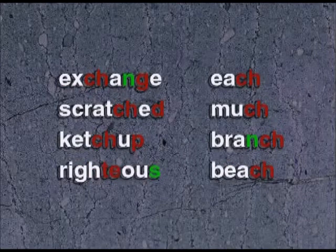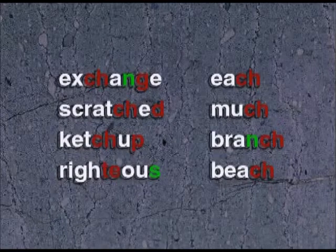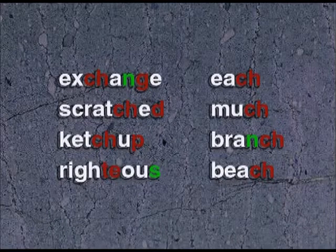Exchange, scratch, ketchup, righteous, each, much, branch, beach.